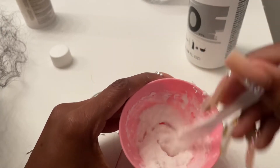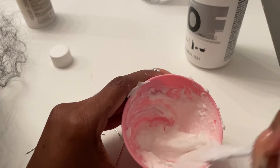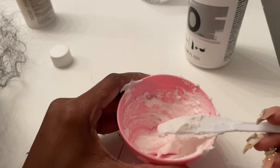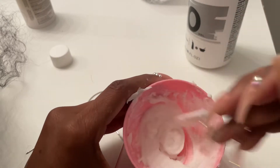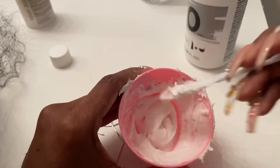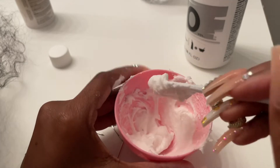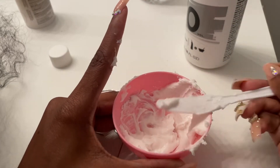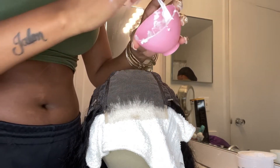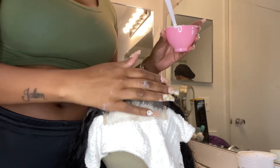I probably should have used a bigger bowl, but you work with what you got. I think this is the consistency I wanted - you might do it a little thicker or a little more runny, but the key is that it's not going to fall off. Don't do what I do - you should probably use gloves. And something I want to tell you guys: this stuff stinks really bad and will burn your nose.